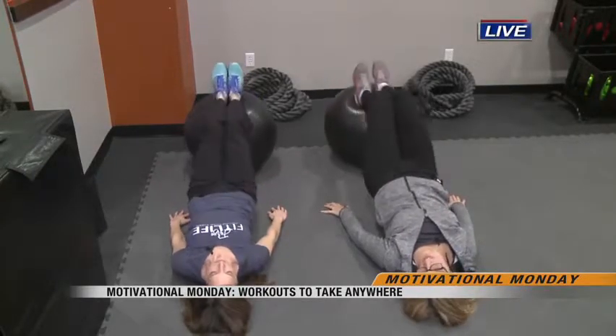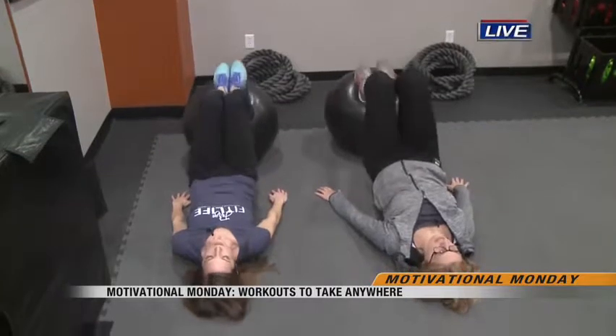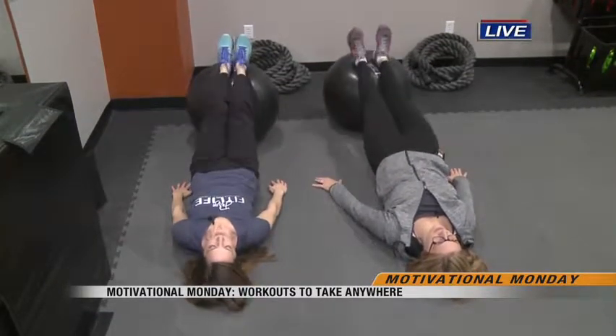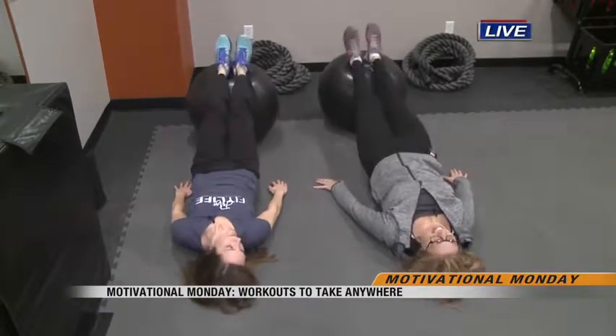And as we said, this is something you could do no matter where you are, because a lot of people have stability balls. It's definitely underutilized — it's one of those things you buy with all good intentions and then you're not sure what to do with it, and it kind of goes away in the corner and collects dust. So bring it back out — it's a good tool.